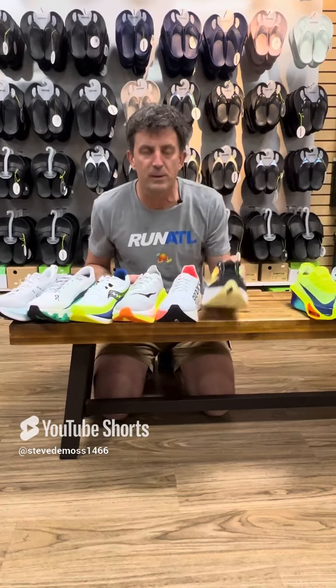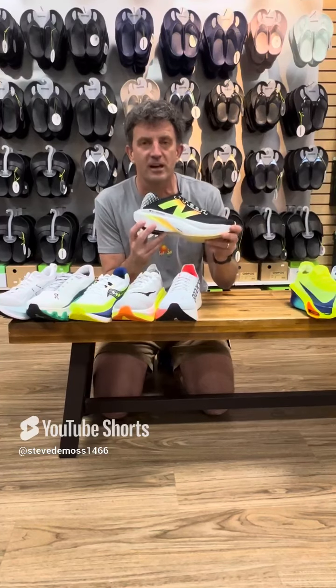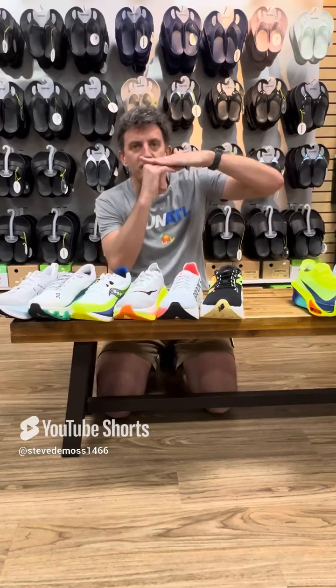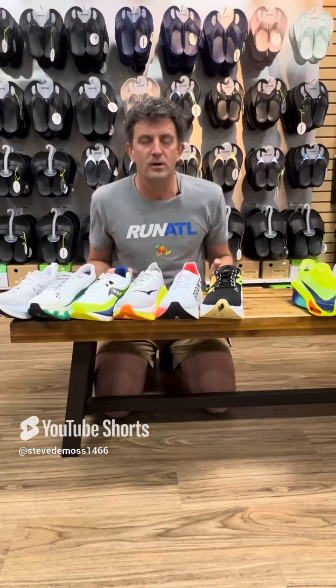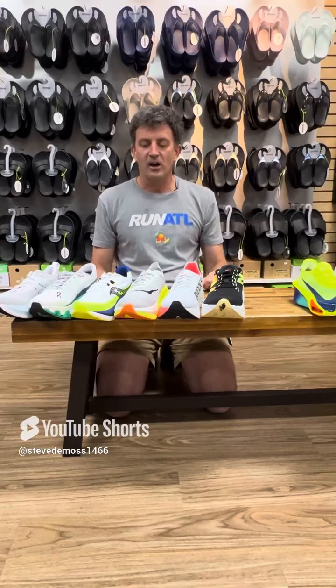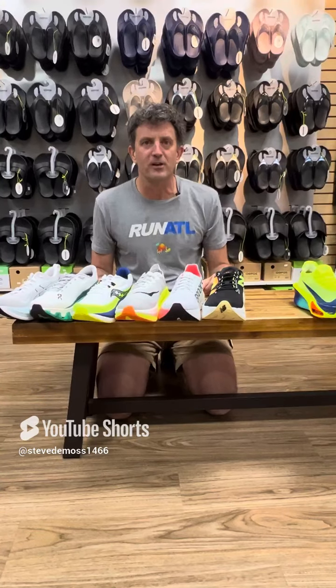And finally, we have the Super Comp Trainer from New Balance. It is carbon plated, but you'll notice it's got a lot of foam between your foot and the carbon plate. That is to mitigate sometimes that frustrating feeling of fighting the shoe when you're going slower. So there you have it — super trainers. Come check them out.